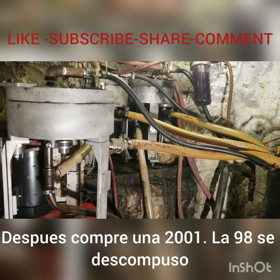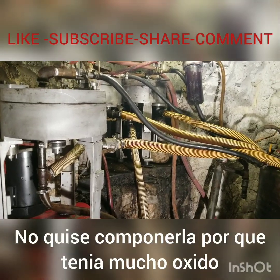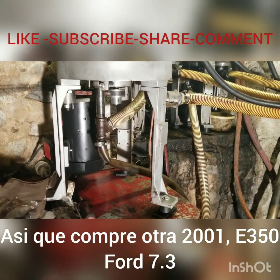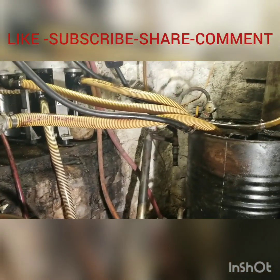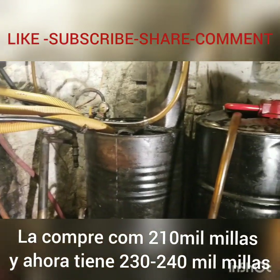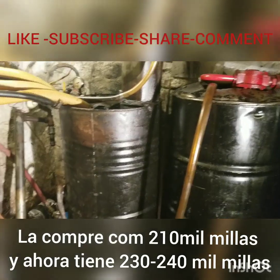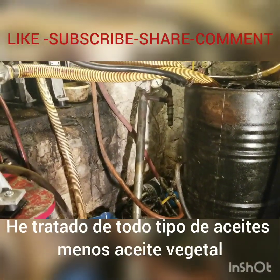The engine was always running good. Then the '98 broke down and I didn't want to fix it because it had too much rust, so I bought another 2001 E350. I've been putting miles on it — it now has about 230,000 to 240,000 miles.